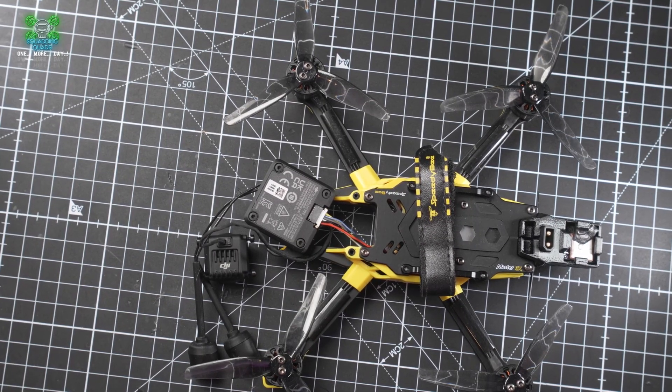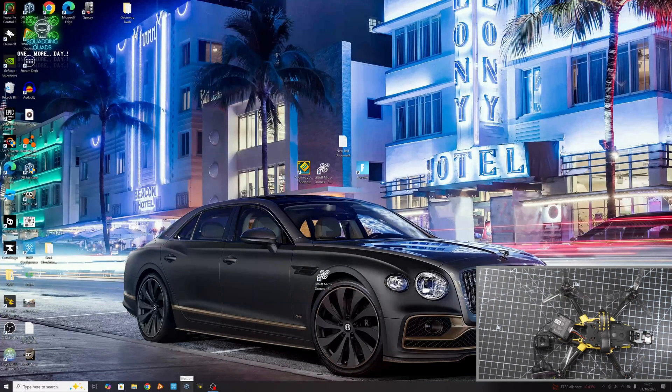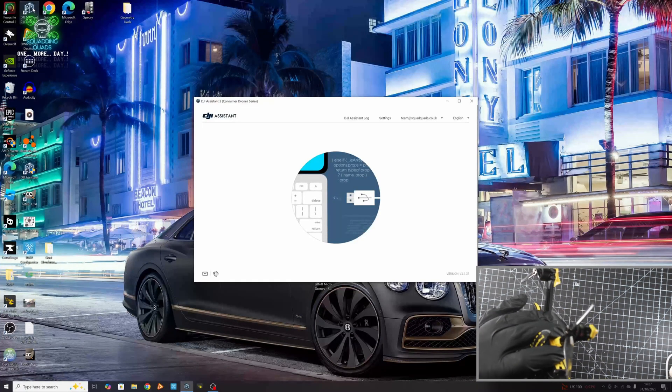You're going to need to download and install a program called DJI Assistant 2 Consumer Drone Series - I'll add a link in the description. Just to make it a little more confusing, there is also a plain DJI Assistant 2, and if you download that it won't work. It has to be the one that says 'Consumer Drone Series' in brackets at the end.